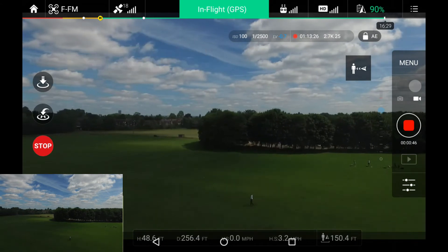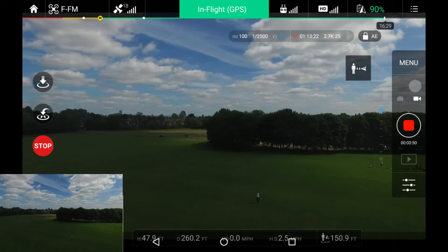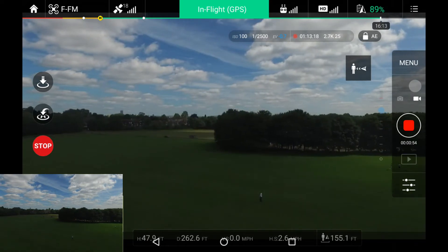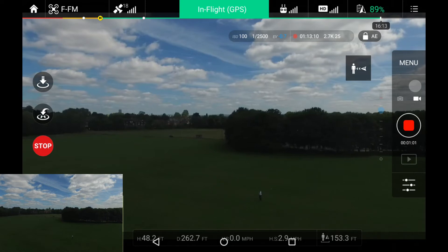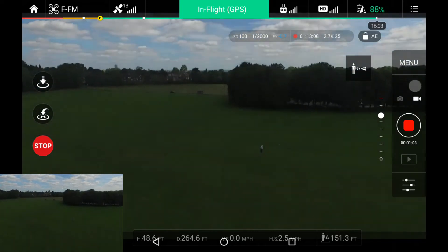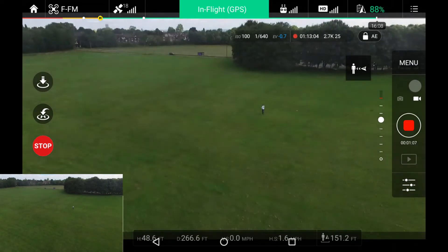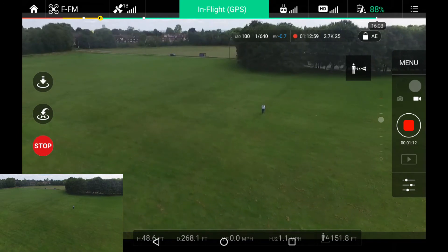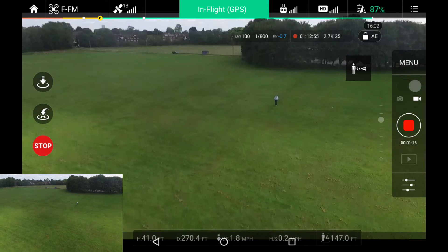You'll also see the camera recording. It doesn't seem to be as good as Litchi's trap mode, I must admit, but it seems to be working fine so far. Let me just tilt the camera down manually — yes, it's following. I'm going to stop for a second.